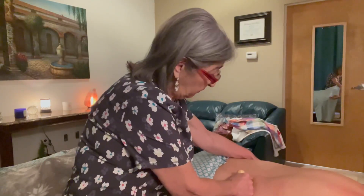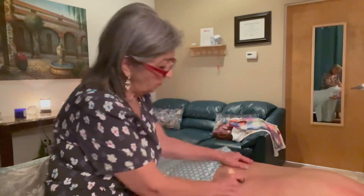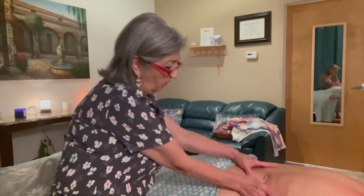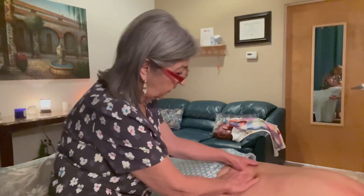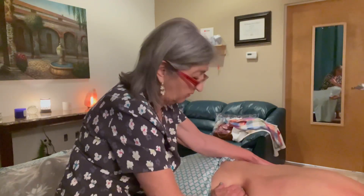A lot of times people think it could be a herniated disc or a kidney infection, but a lot of times it's just the QL. So make sure you treat the belly of the muscle right here — you can go in and really warm it up. Be careful again with the floating rib, but make sure you get the insertions, the origin, and right at the belly of it.